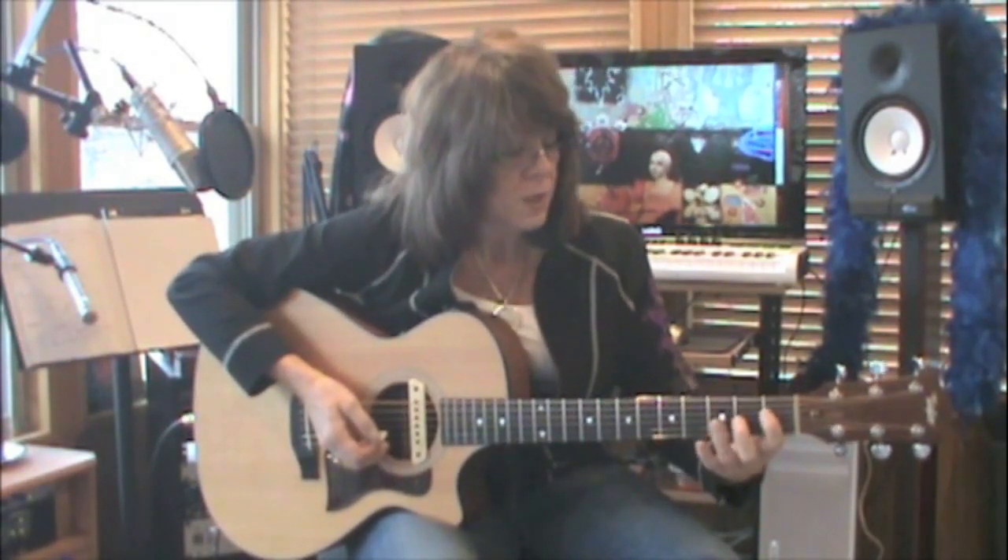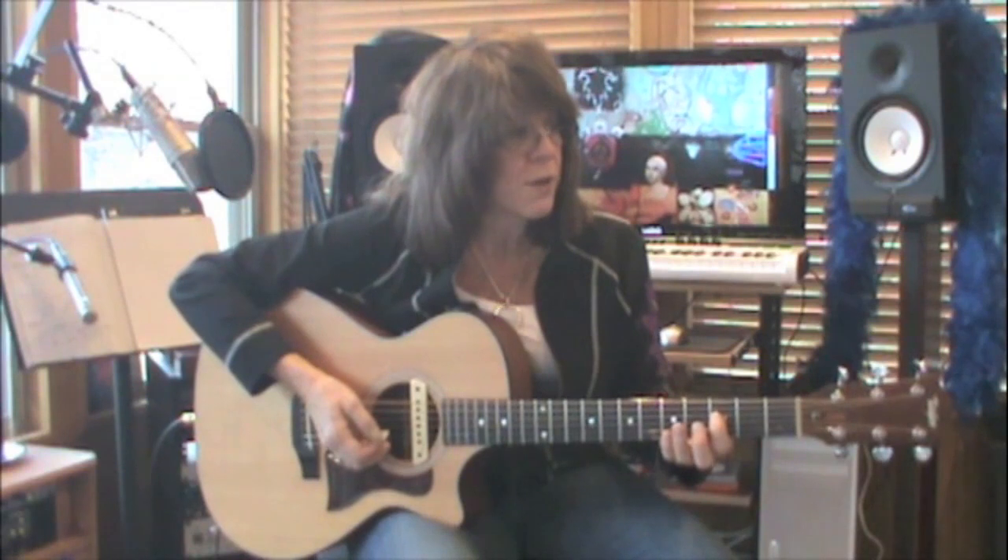And then the final pattern: your first finger is on the third fret, fourth string. It's the same pattern.